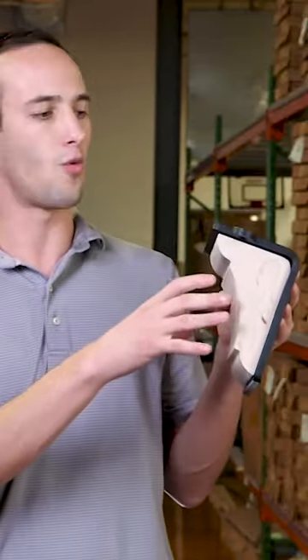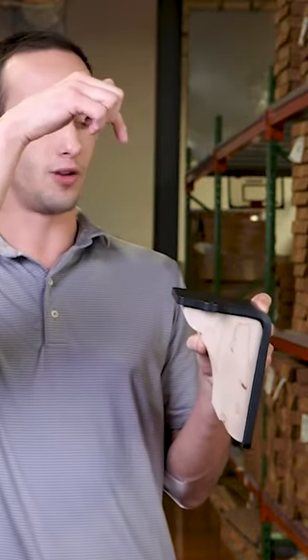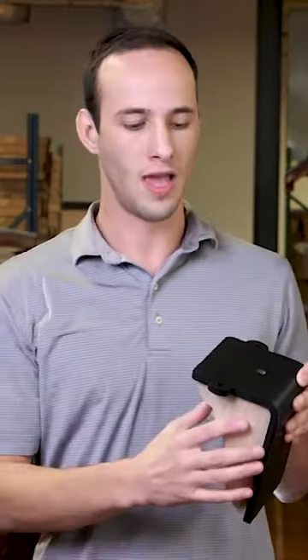This elegantly styled mantel corbel is designed to support weight. It comes with an L-bracket for ease of installation so you can install it into the wall, and from there you can install it into the mantel corbel. We have fasteners on the bottom to secure into the mantel for an easy installation process.